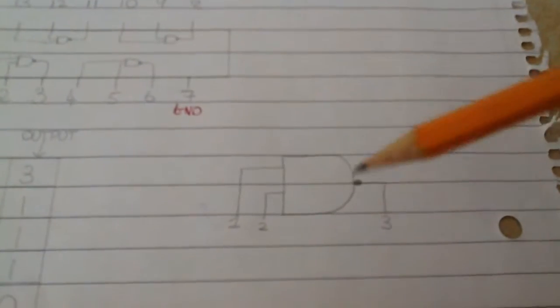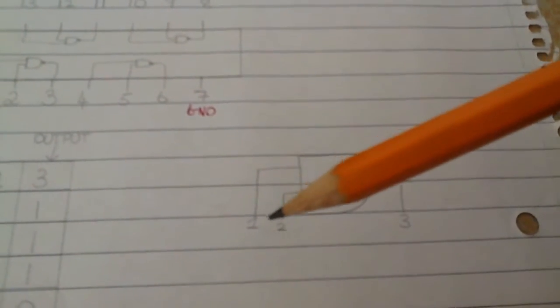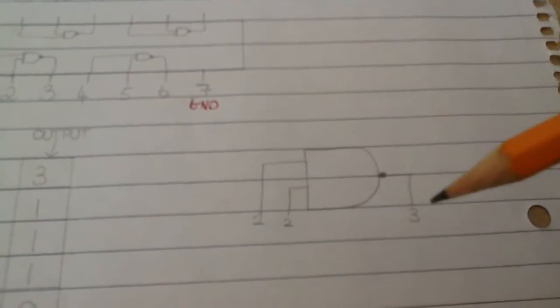This is the diagram of our NAND gate. We have pin 1 and 2 as inputs and pin 3 as an output.